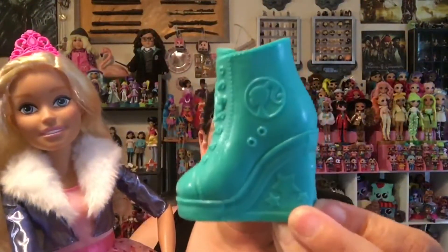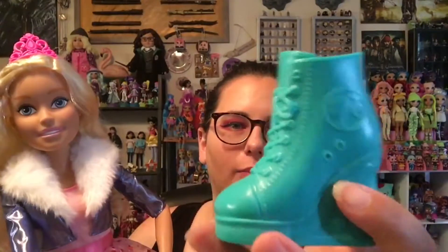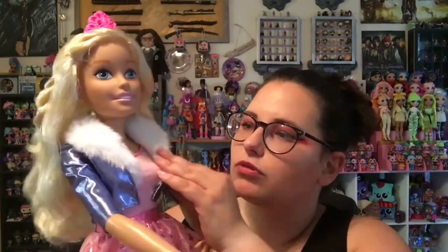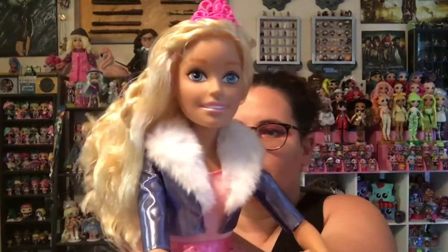Her shoes are very cute — they're like wedge sneakers. I feel like they would have been a little more dynamic had some of these details been painted a different color instead of just molded all the same color plastic, but they're still pretty cute. They go on easy if you have her sitting down and are actually dressing her properly, and even one-handed it's not that difficult. She has a very cute little outfit. The jacket — it's all one piece. The jacket does open up in the front, it's just attached at the top, but it does not come off.